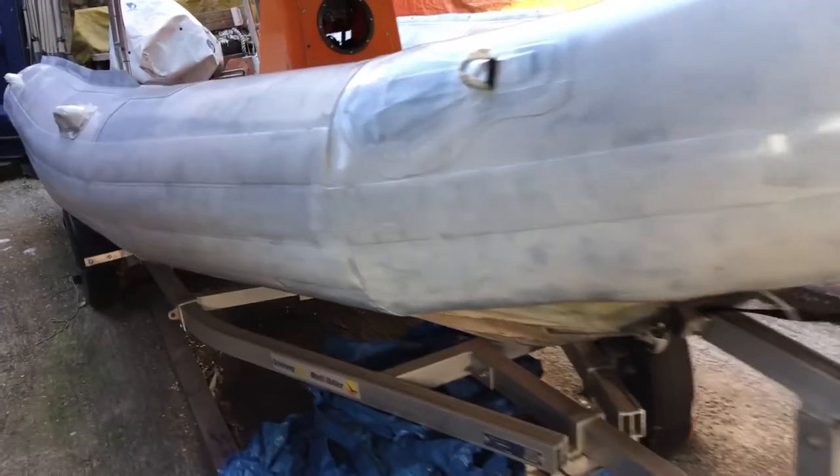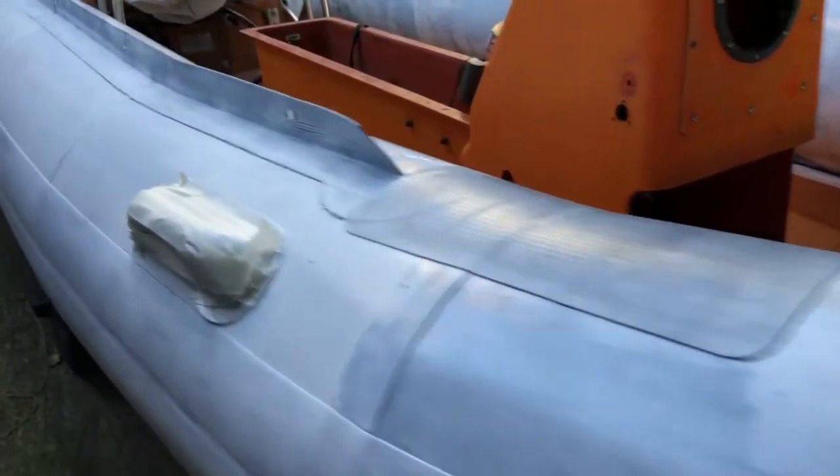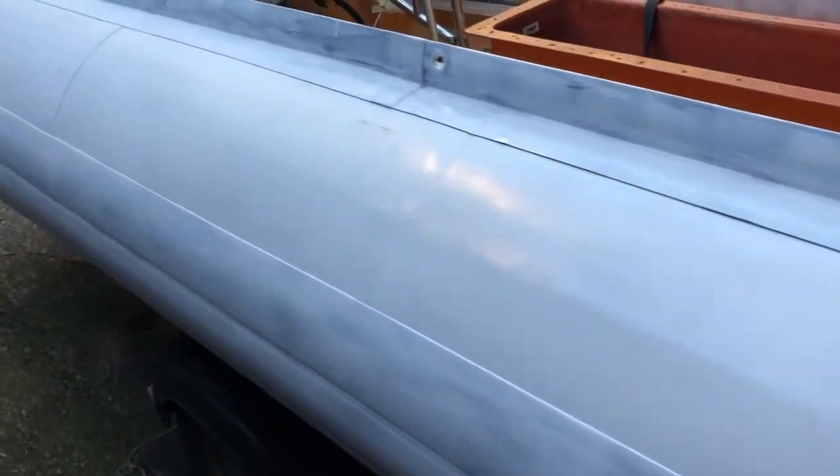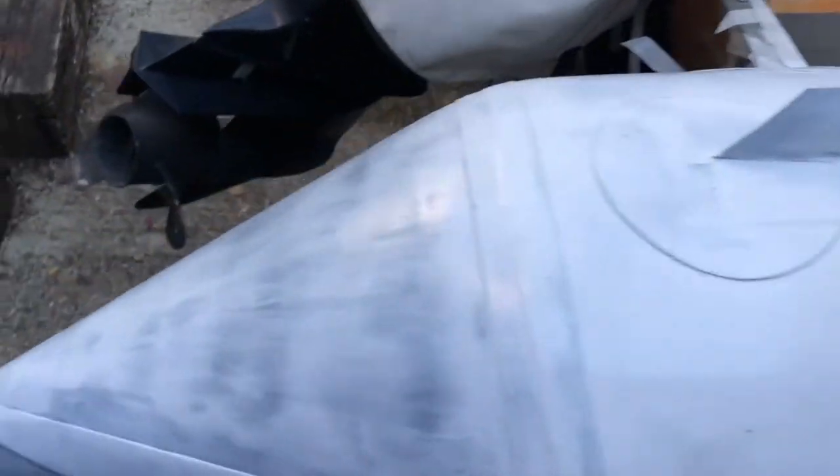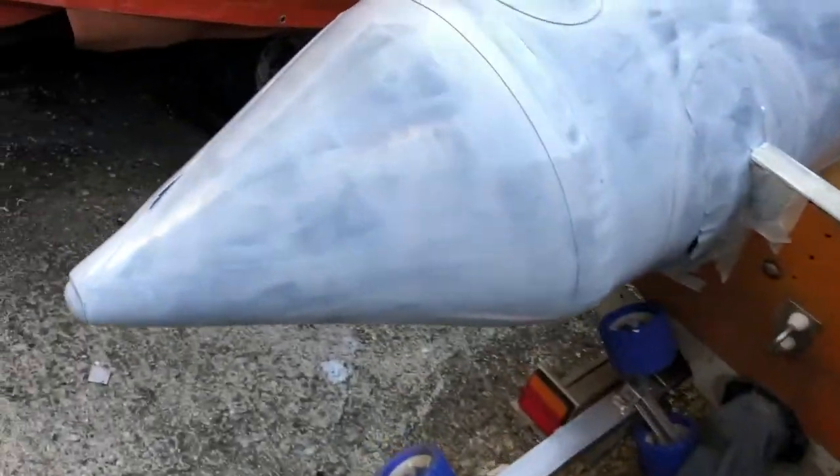There are trains going overhead as you can hear — working boatyard — but this is the result of the first coat. As you can see, it is a bit patchy. We expected that because we are rolling onto grey, and it's a fairly hot day, but you can start to see that it's taking form very nicely.